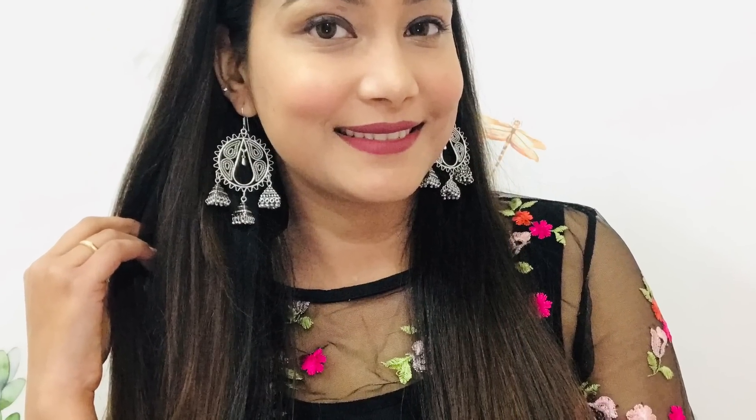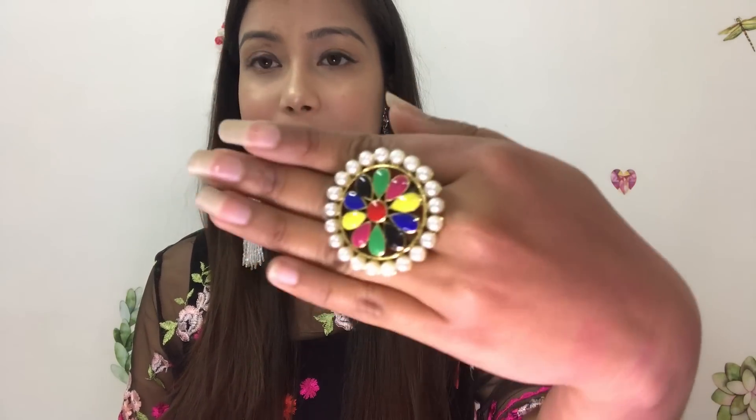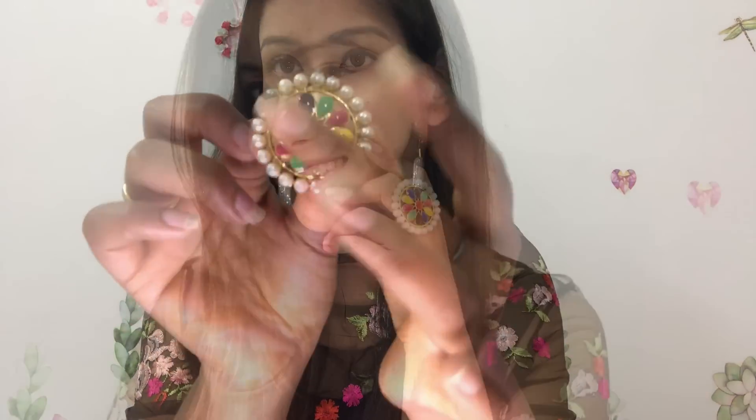The second piece from the blue box is silver oxidized earrings — so this is silver jewelry. The third piece is a ring — a golden multicolored ring. It is not necessary to match it with a specific dress. It has shades of golden, yellow, pink, blue, red, and green. You can see how good the finish of this ring is.